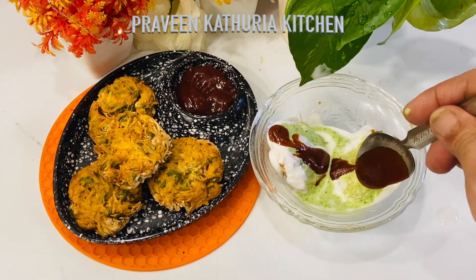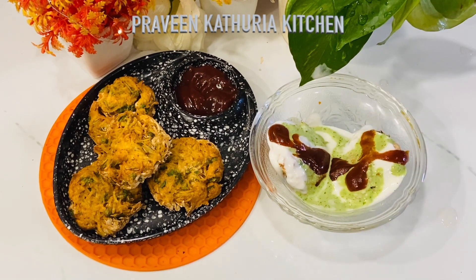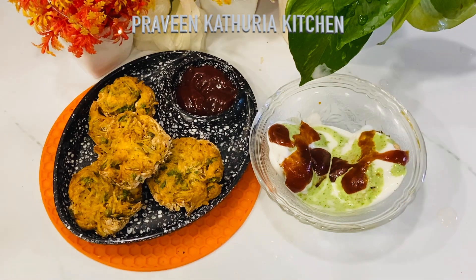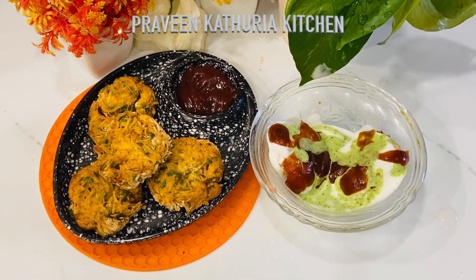It looks very tasty. I will add some green chutney on top. The finished dish looks wonderful and very tasty.